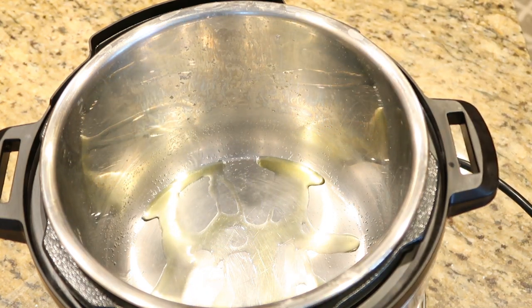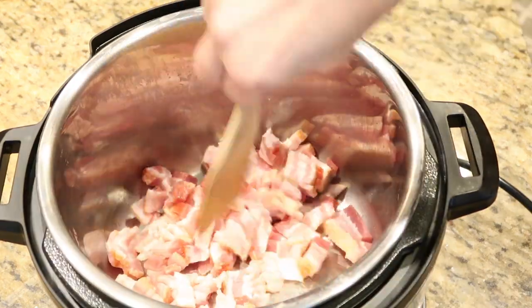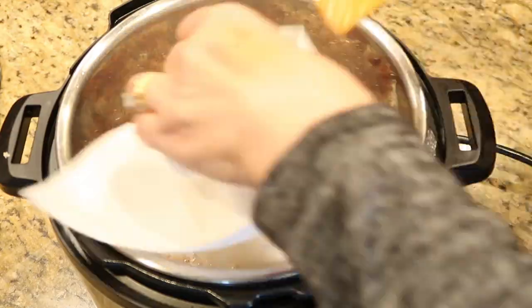You really don't need much oil because bacon is quite fatty. We're going to cook this to a little bit of crispness — just keep cooking it until it's just slightly crispy.